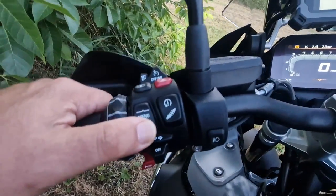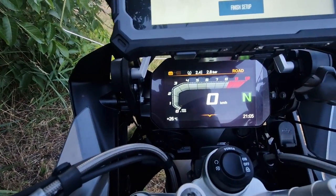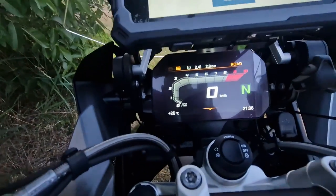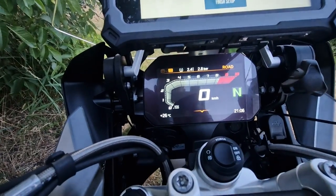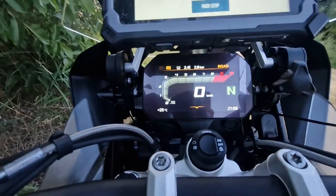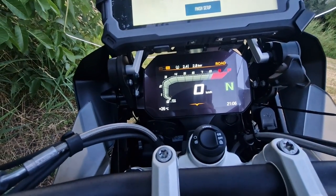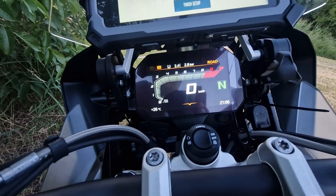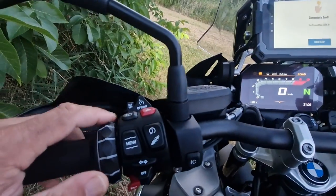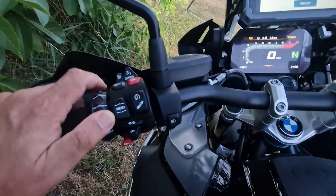So how do you do it? To convert back to TFT mode, just press down on the menu button — you can see on screen it's converting to TFT. To enable NAV mode again, just long press the menu button, and there you can see it's already converted to NAV mode. If you do not have the TFT dashboard — if you have an older bike with an analog dashboard — don't worry about it. You don't need to switch between functions, because the BMW multi-controller has only one function, which is the NAV mode.